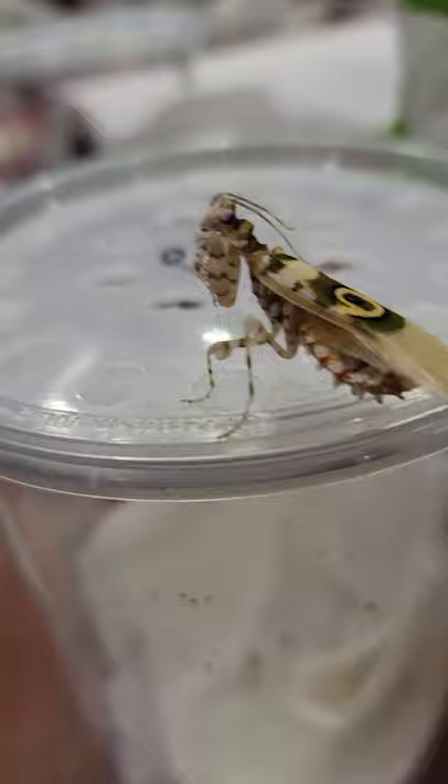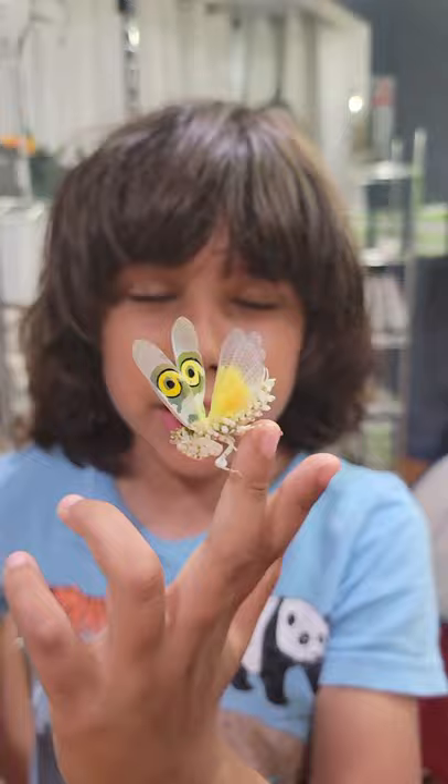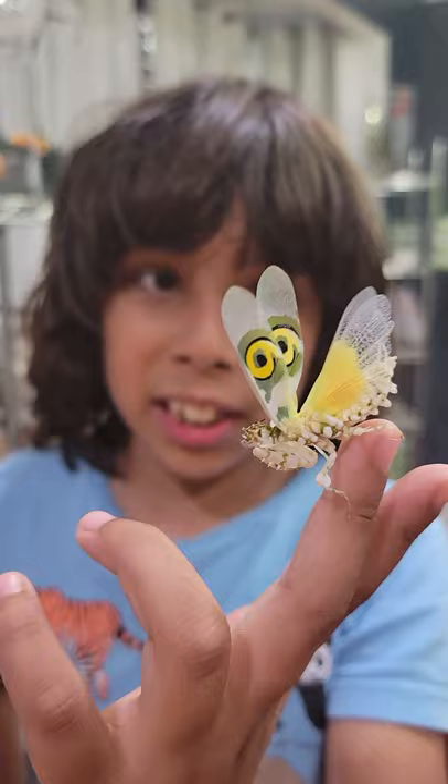Look at how cute he is. Let me get the female — she might be a little feistier. Luke is getting the female. She's a little feisty. This is the female, and she is about five or six months old, and she's in her deimatic display.